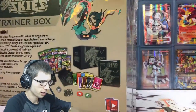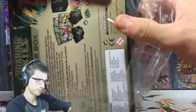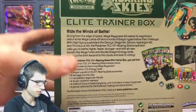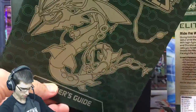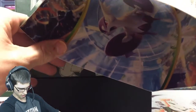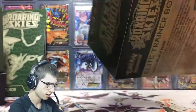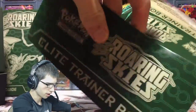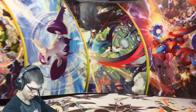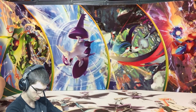I just recently on the channel opened up the Ancient Origins Elite Trainer Box and that was pretty sweet - they had the design on the inside of the packaging. We'll see if this is the same. When you first open it up you've got the guide, and yes we do have the design on the inside. The art looks really nice - all your pack arts, pretty and nice.